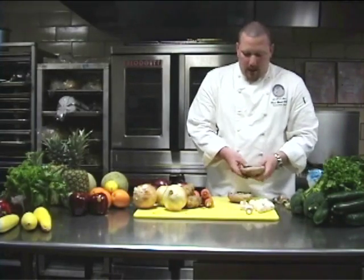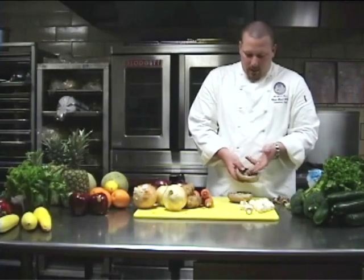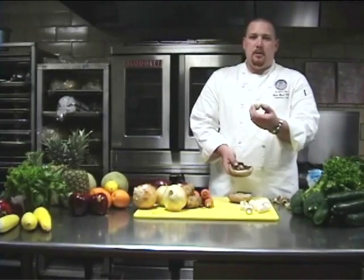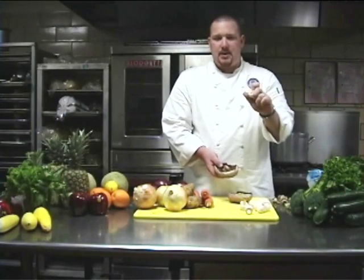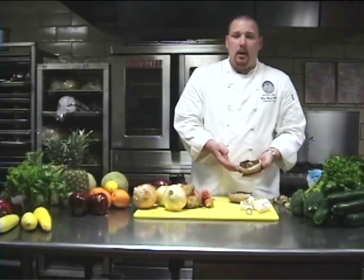One thing I want to point out is that all mushrooms have what are called gills. In the domestic mushroom, they're sealed — you should not be able to see them. If you are, that's an indication that it has started to decay and fall apart.